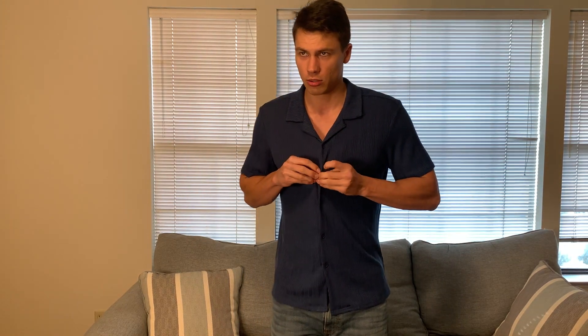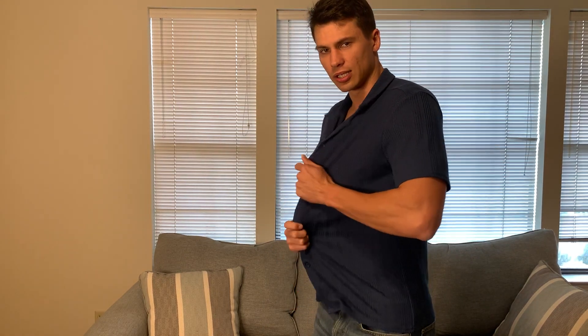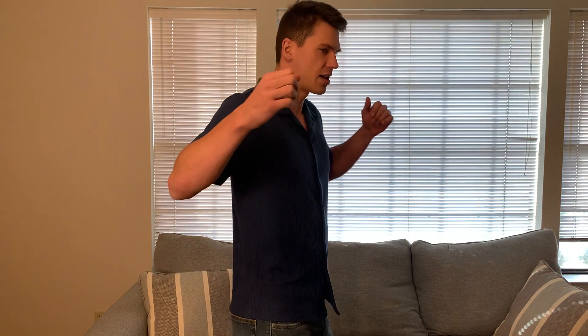Buttons feel really good and they're easy to manipulate as well. Let's talk about sizing because I'm about 6'2", 175 pounds and I did get this in a size medium and it fits me really well. I'll kind of give you a side profile so you can see. Just a little bit of extra room here, nothing crazy, but if you did want to wear a t-shirt under this, you definitely could. Good sleeve length as well and I'll give you a spin so that you can kind of see how this is fitting and hanging here.